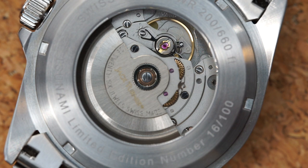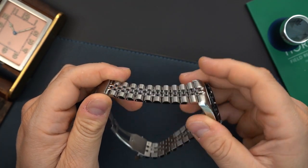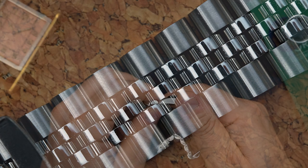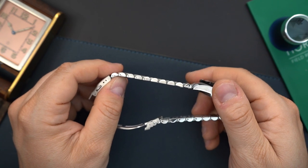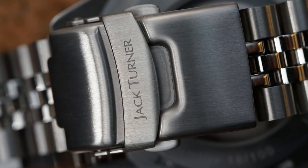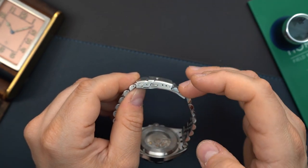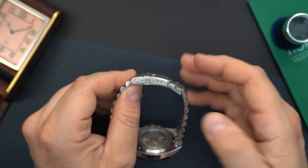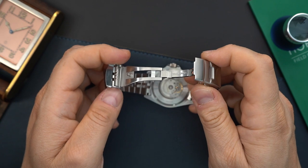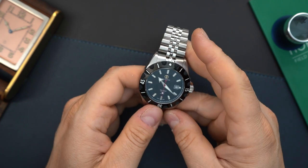The bracelet — I believe you have push pins. What I like about the bracelet is the style; it's a Jubilee-style bracelet. I love that. I believe you have solid end links and solid links throughout. The only thing I think that lets it down a little bit is the buckle — it's just a generic buckle from a micro brand. You only have three positions of micro adjust and it's pretty small. I would like to see an upgraded buckle on this watch. It would be nice to have a little bit more micro adjust and maybe some adjustability on the fly.